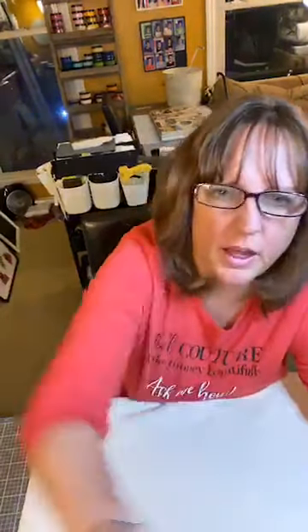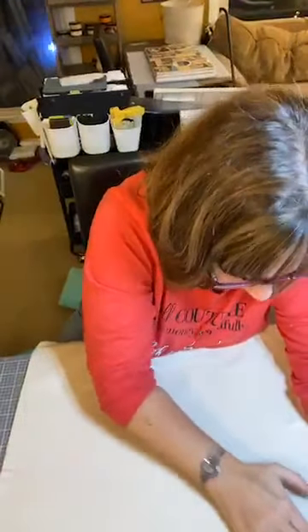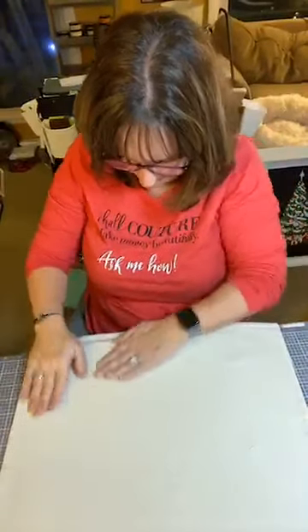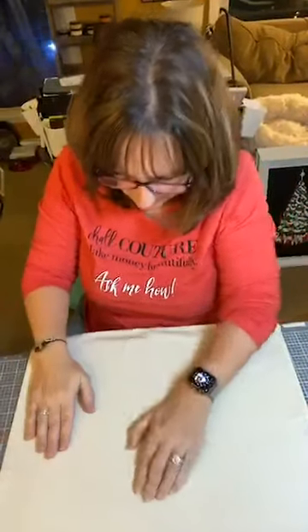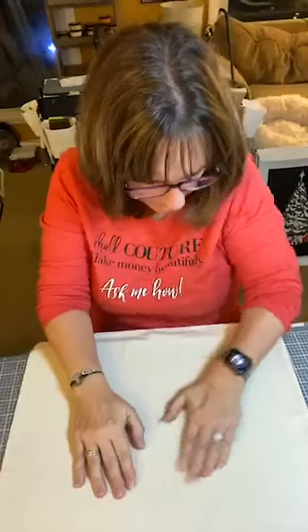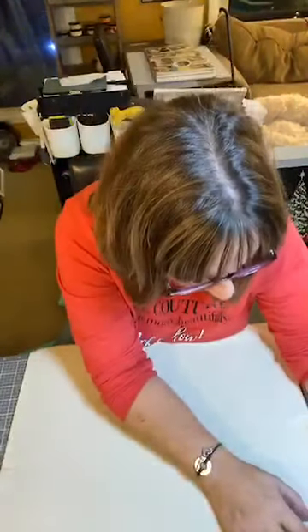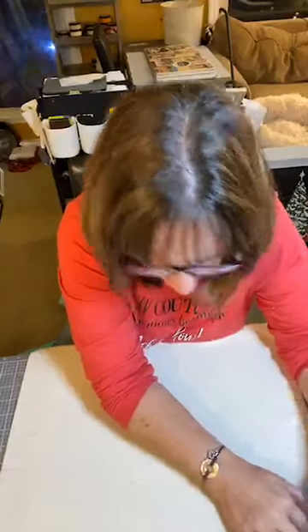So I am smoothing out all of the wrinkles. I did iron this first with my Cricut Easy Press. Okay, so we are ready to go.